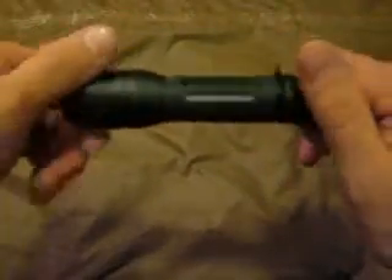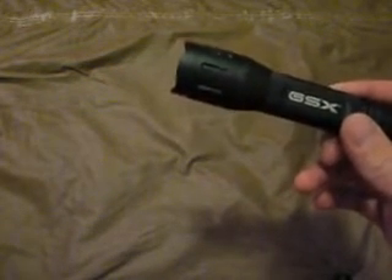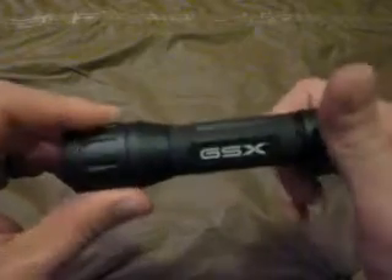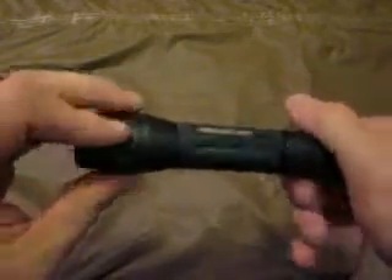Like I said, it's 235 lumens on high. I'm not seeing what the low is or what the other colors are in terms of output. But I just thought this was a pretty cool light. You can pick them up for about 50 bucks. Not too bad.